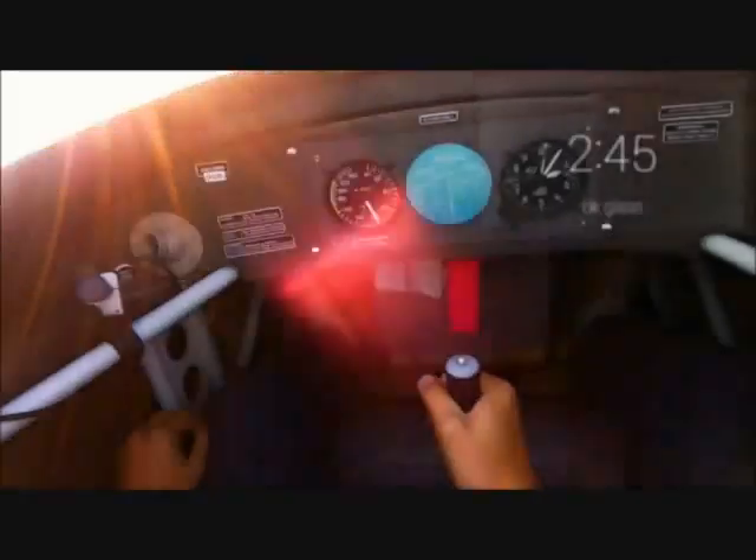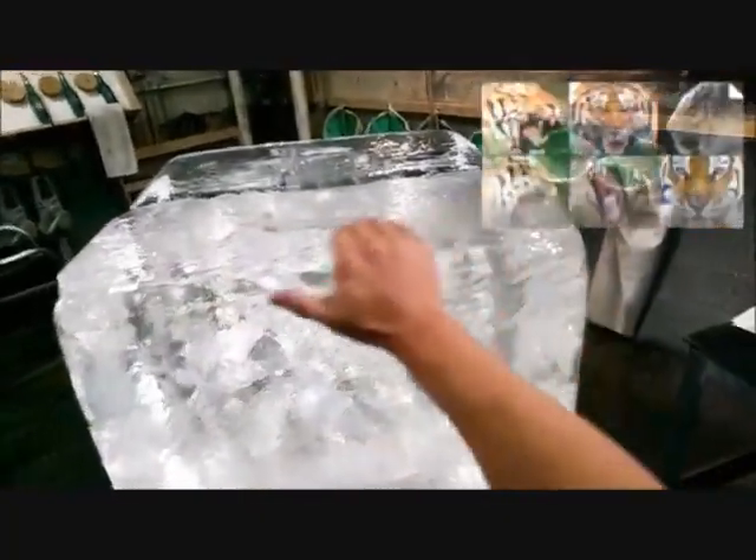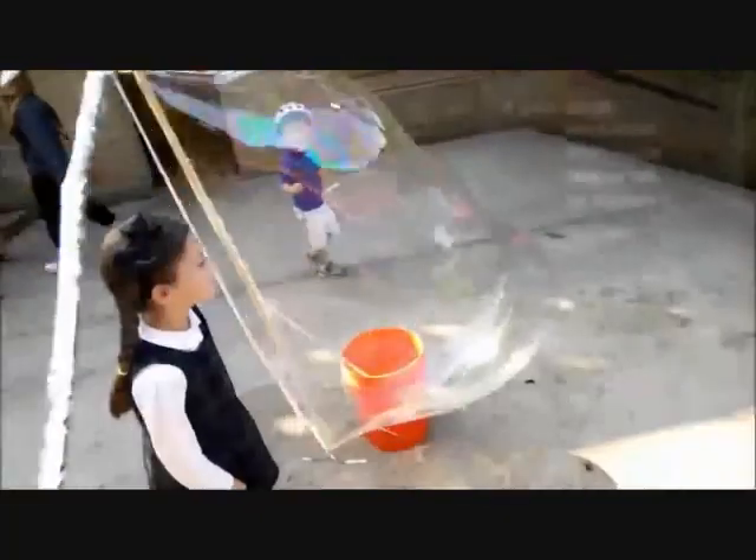Okay Glass, record a video. This is it — we're on in two minutes. Okay Glass, hang out with the flying club. Google photos of tiger heads. Okay Glass, take a picture.